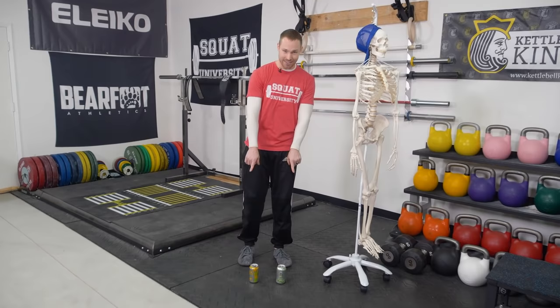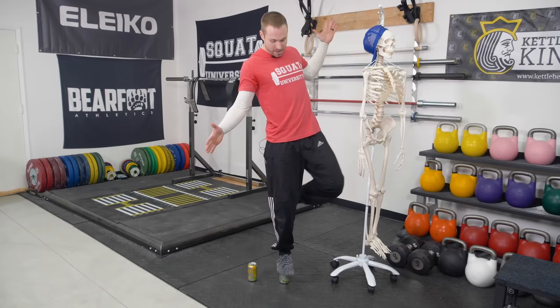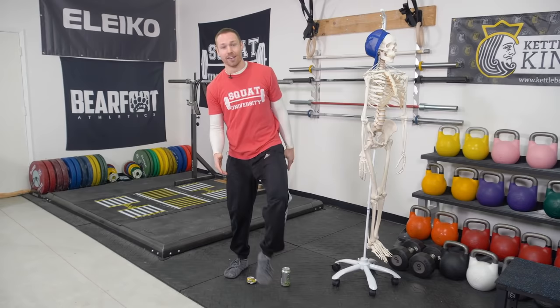Analogy time. What I want to show you guys is the can analogy — something I learned from Kabuki Strength. I have two cans here. The first one is completely sealed; the second has been opened and drained. If I were to stand on the unopened can, I can put all my body weight — all 185 pounds — through it and it stays completely stable. However, the open one can crack. It all comes down to pressure.